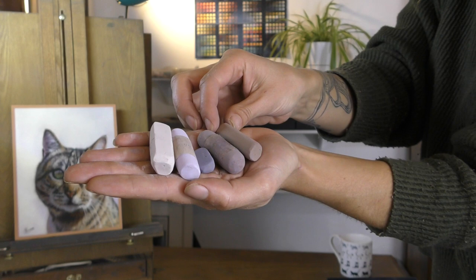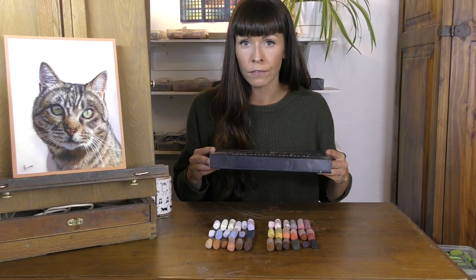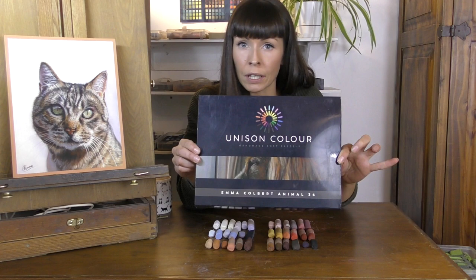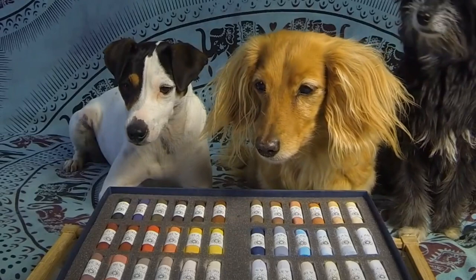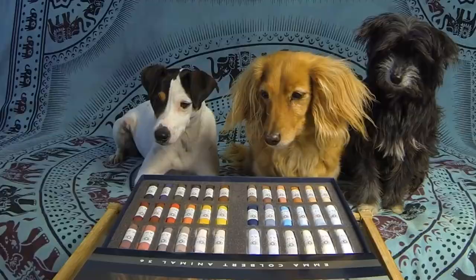It's for this reason that many pastel brands now have different sets specifically designed for painting certain subject matters. Back in 2014 I created the animal pastel set for Unison Soft Color Pastels. So if you're looking to paint animals I obviously recommend this set — I put my years of experience in painting animals into it, trying to include a little bit of everything for many different species. But I have a video all about that set if you'd like to see more; I'll add links in the description below.